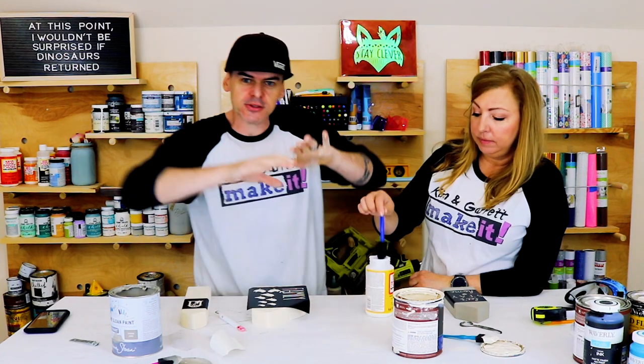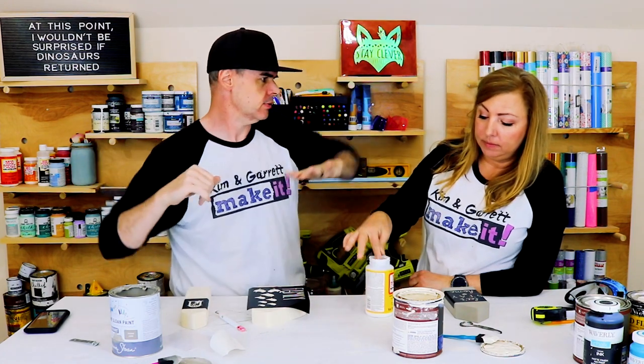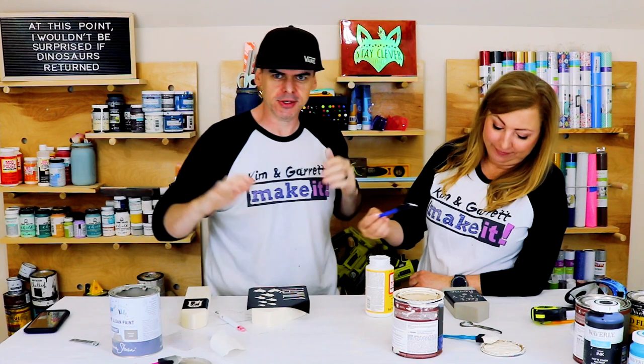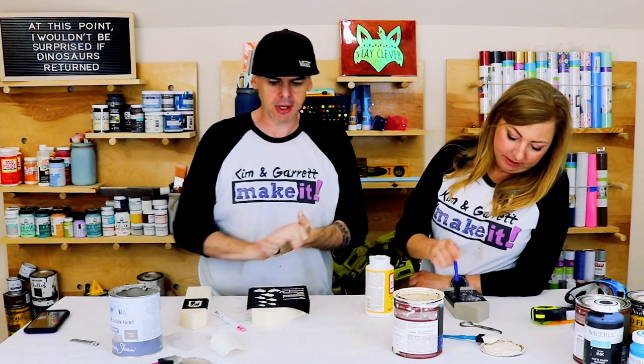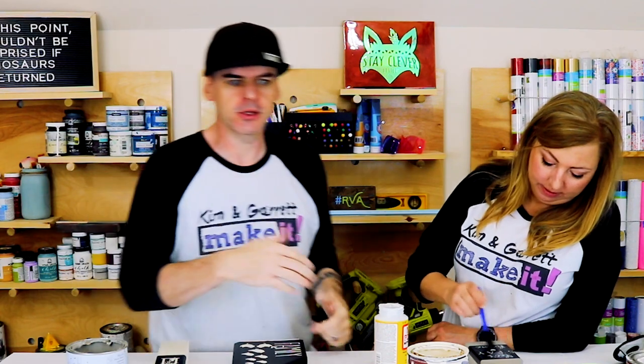A quick, super thin layer of mod podge — and then you don't let it dry, you just come right in. I also heard you can use the base coat. We'll try it — a thin layer of the base coat, and then your top coat. So we're gonna try that one.